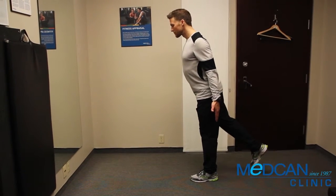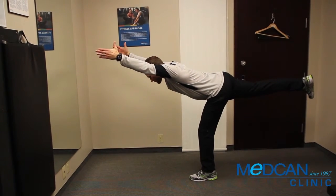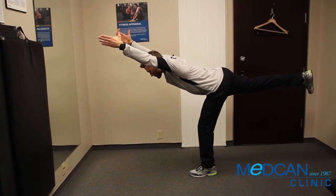Bend forward until your upper body and lifted leg come parallel to the floor. Swing your arms forward so they're in line with your torso, thumbs up grip, lengthening your body from head to toe.